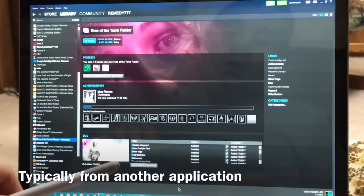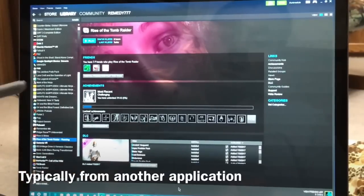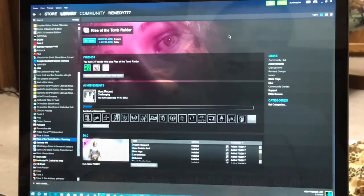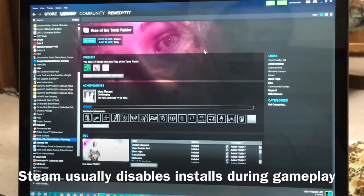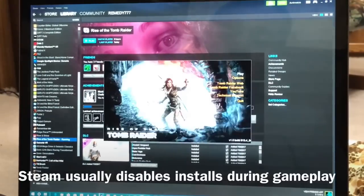If you are downloading in the background to the same USB drive, it doesn't work well. I think these drives need one focus — just playing the game, or just downloading. Not input and output at the same time.